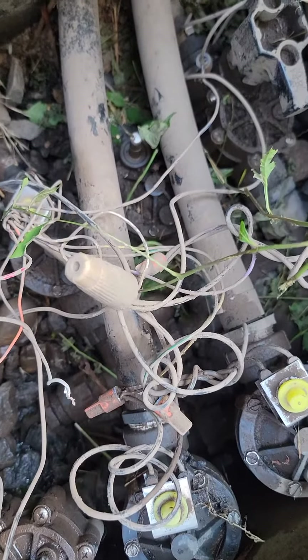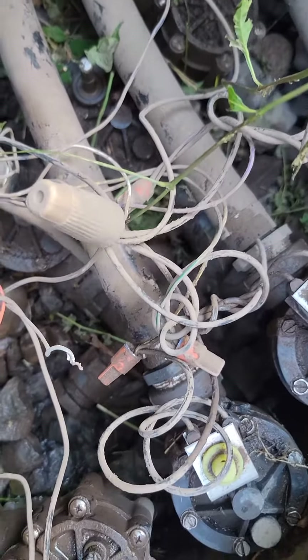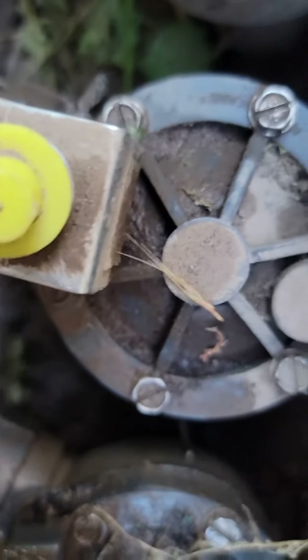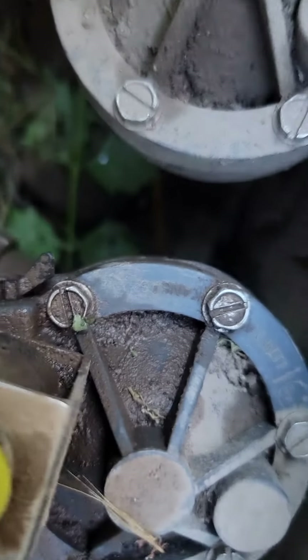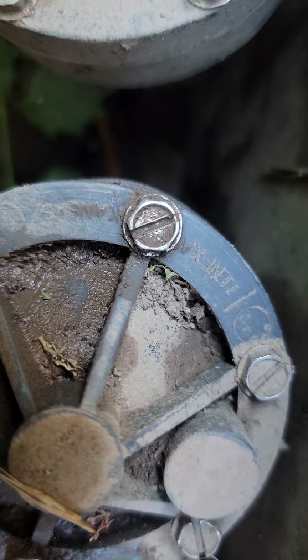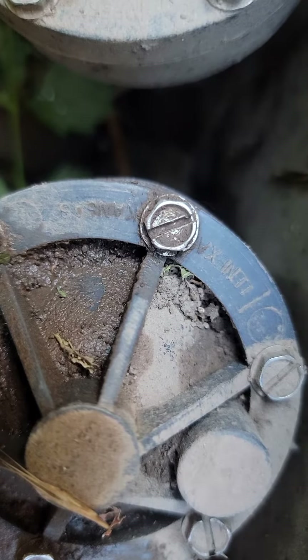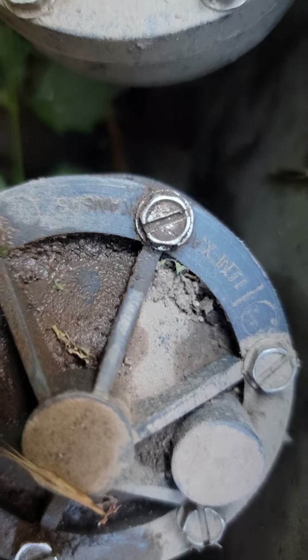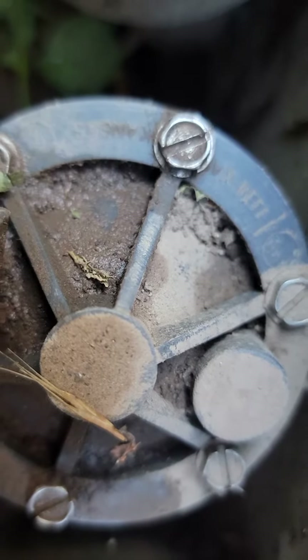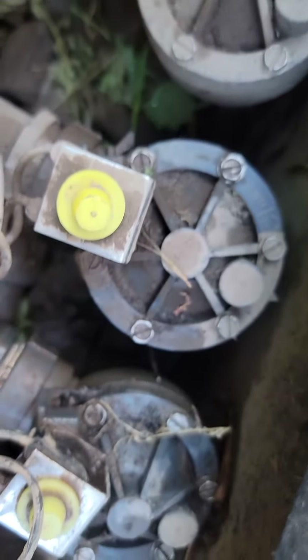Hey, here is a 5280 fix. Today we got a little gem over here — these are something I have never seen before. It looks like it says Lenexa, and with the part number on it I have to do a little more research on it and write it down for you guys, but this is how it's set up.